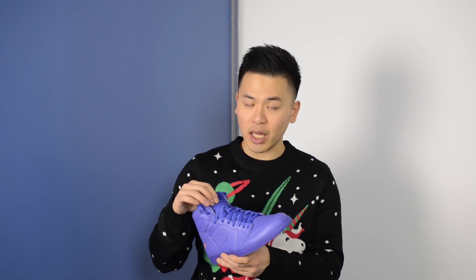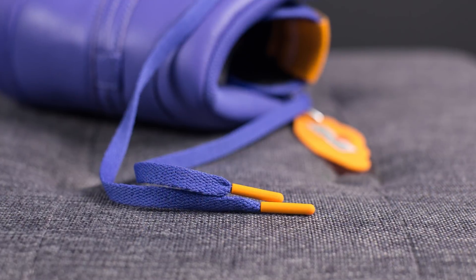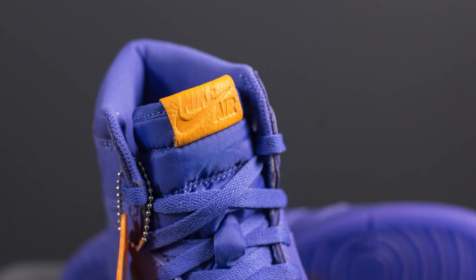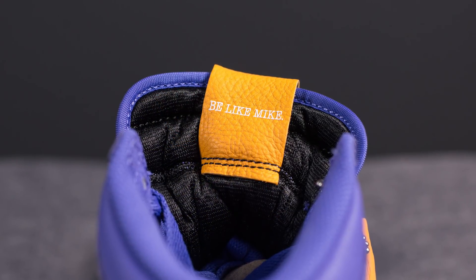The tongue on these shoes is done in nylon in a brushed violet color. The laces are done in a flat style also in Rush Violet but they come with orange lace tips. At the very top of the tongue we have a strip of orange leather with "Nike Air" debossed on it, and on the backside of this leather the words "Be Like Mike" are written in white.